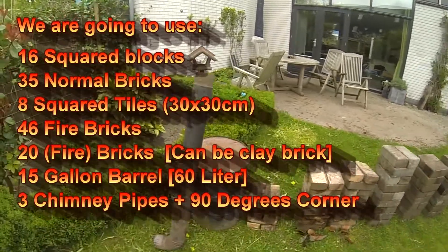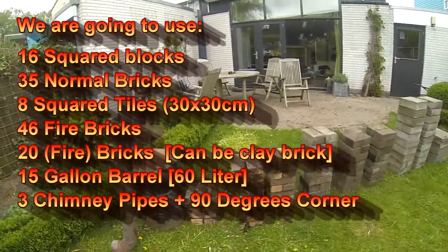These are the materials we used. You can pause it if you want to make one as well.